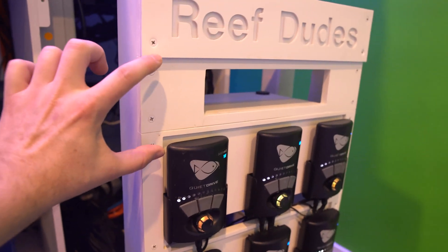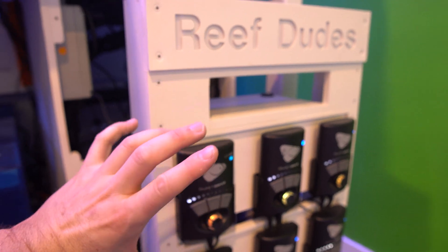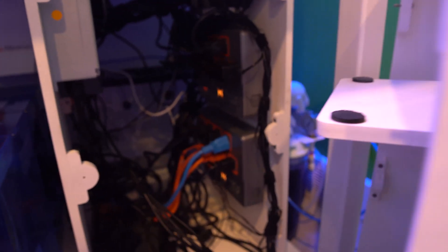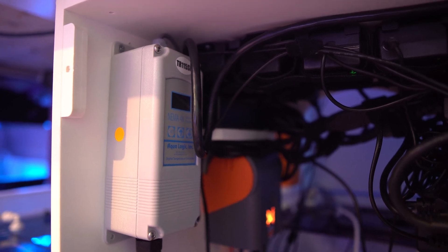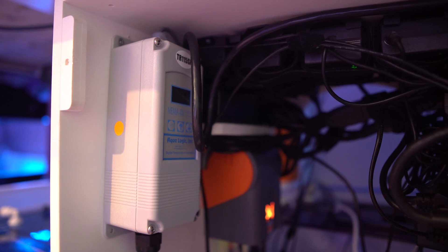I'm debating what to do on the front of the controller boards — I might move the MP40s down, give myself a bigger blank panel, and put a tablet there as an Apex display. That has some solid potential. Other upgrades: I put on an industrial-style temperature controller — the tried-and-true kind.